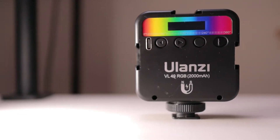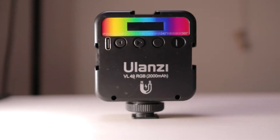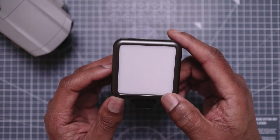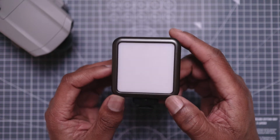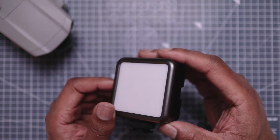This is a professional video light — it adopts 60 high color rendering LED beads, with an angle of up to 120 degrees, and it can reach a brightness of up to 800 LUX.